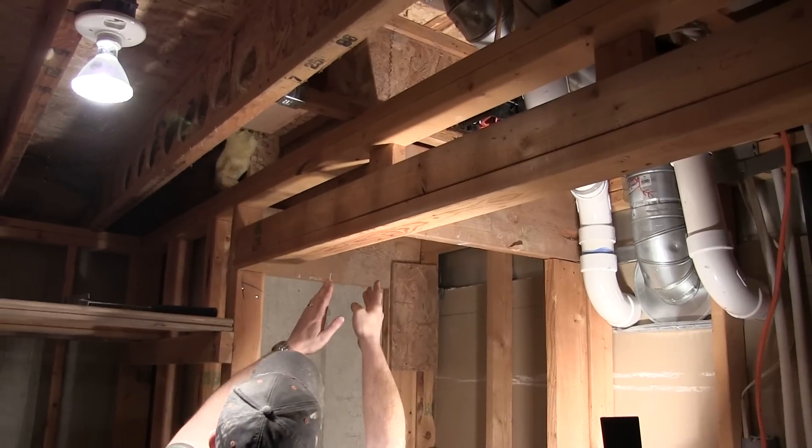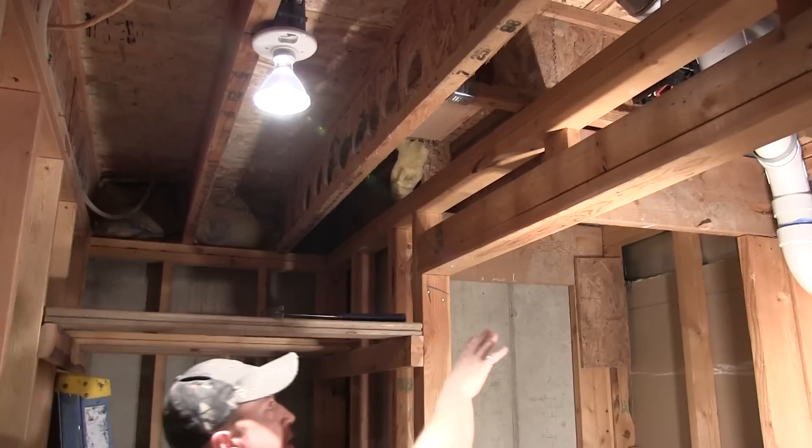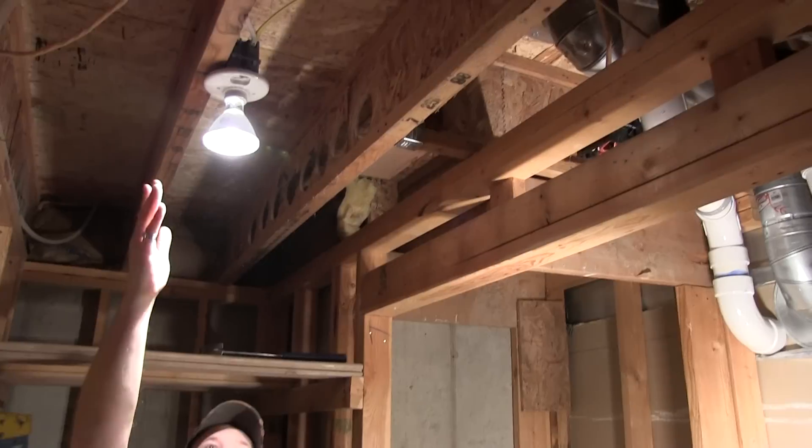You see there's TJIs running right here parallel. It comes out here but we need it to go through about this one bay over in the hallway upstairs.